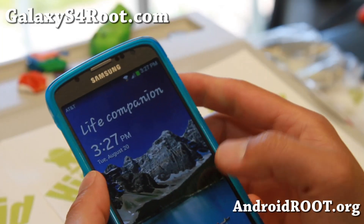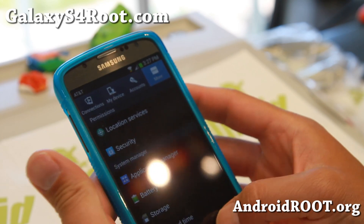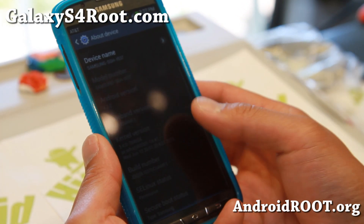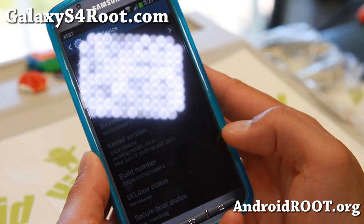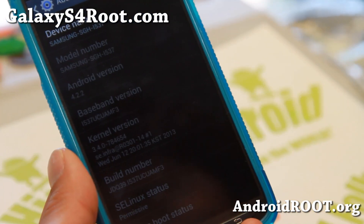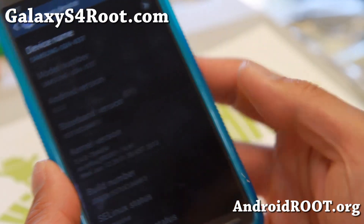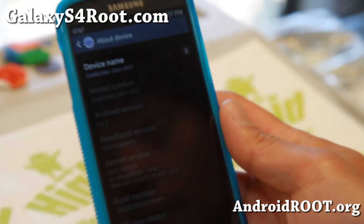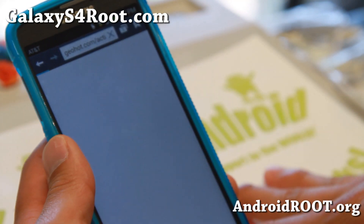Let's go ahead and root our Galaxy S4 Active. Before we begin, make sure to go to Settings, About Device, and under Build Number it should end in AMF3. Let me do a close-up here so you can actually see — it should end in AMF3 like that. If it doesn't, you might be on a newer firmware and this may not work. But if you're on this Build Number, it will work.